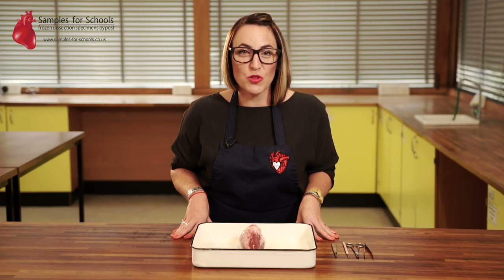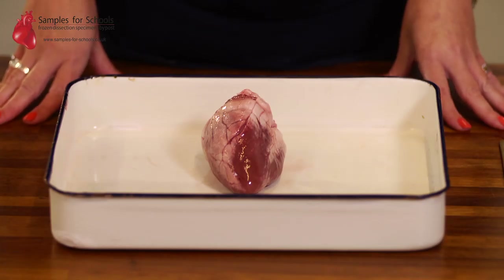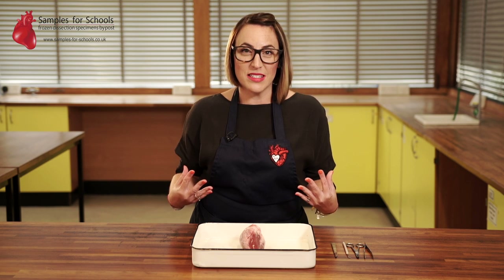Hello and welcome to Samples for Schools Primary Heart Dissection. In this video we're going to look at exploring how the heart is the pump for all the blood in our body. Everything in our body needs oxygen and glucose to work, and to get that around our entire body we need a pump to get it there.